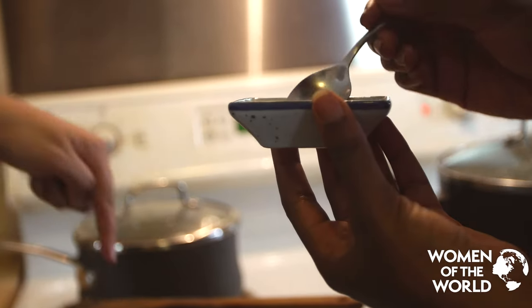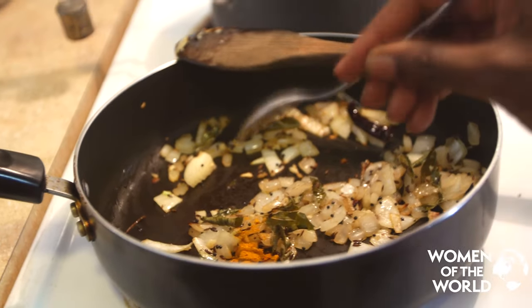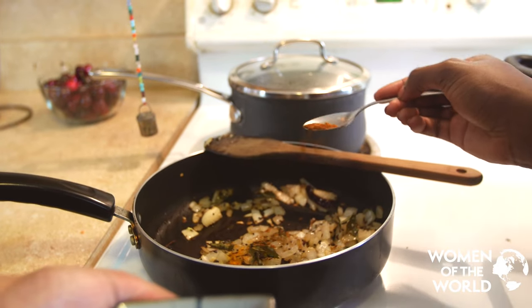That looks sauteed enough. Let's put the spices in. Here's turmeric — we call it haldi. And here's the red chili powder; this is going to give us some heat. Try to get it all on top of the onions.